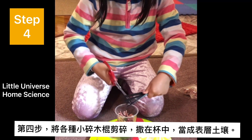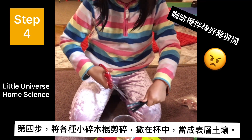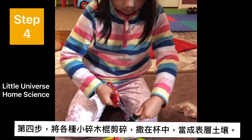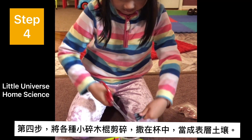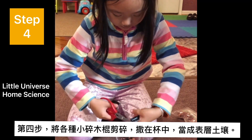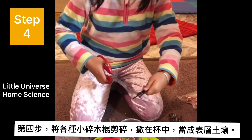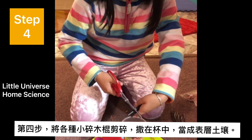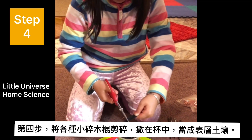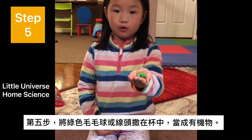Step four: create a layer of topsoil by cutting up coffee stirs into small pieces and adding them to the cup. Step five: add pom-poms or yarn to create an organic layer.